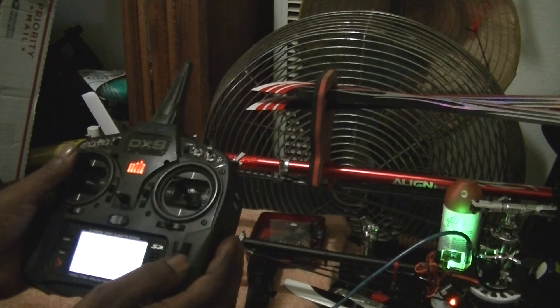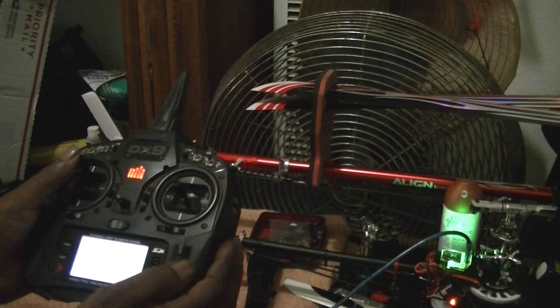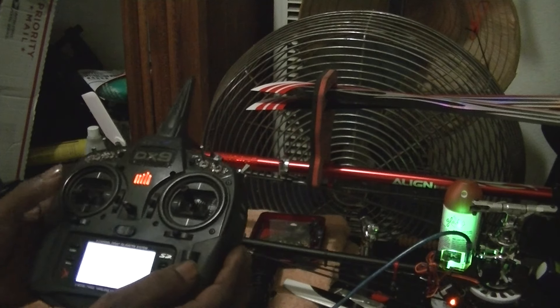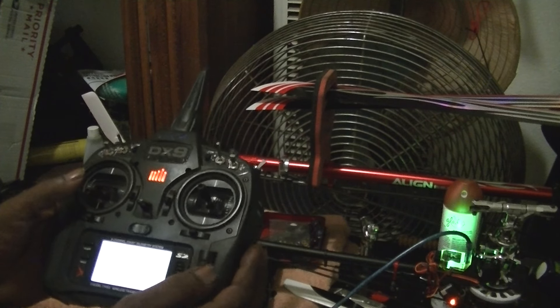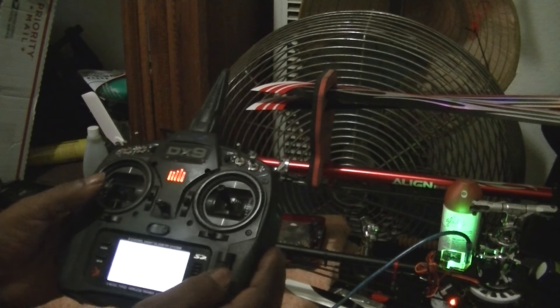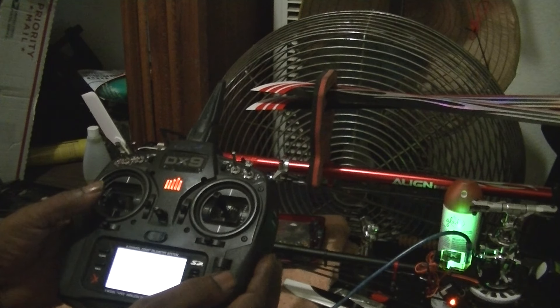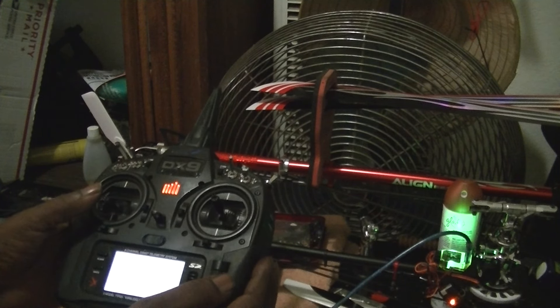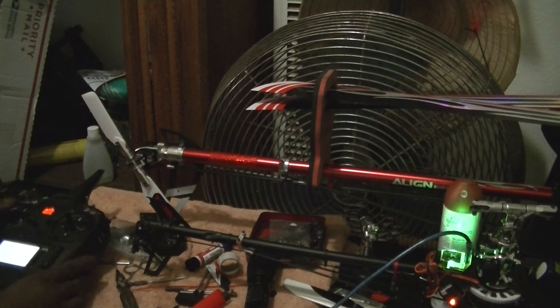I thought this was so complicated. That's the first one. Let's go two clicks over. Go down to the bottom, increase that one — until you get there. Okay, two clicks over.